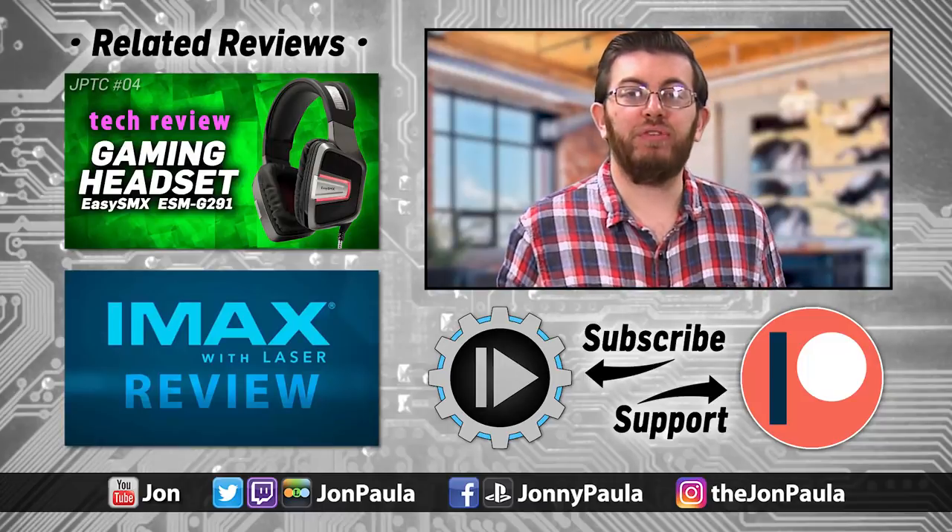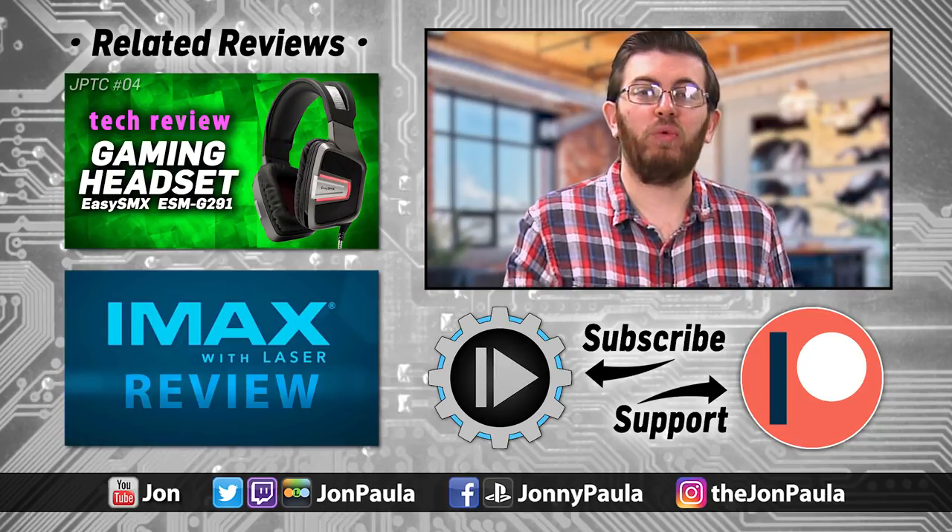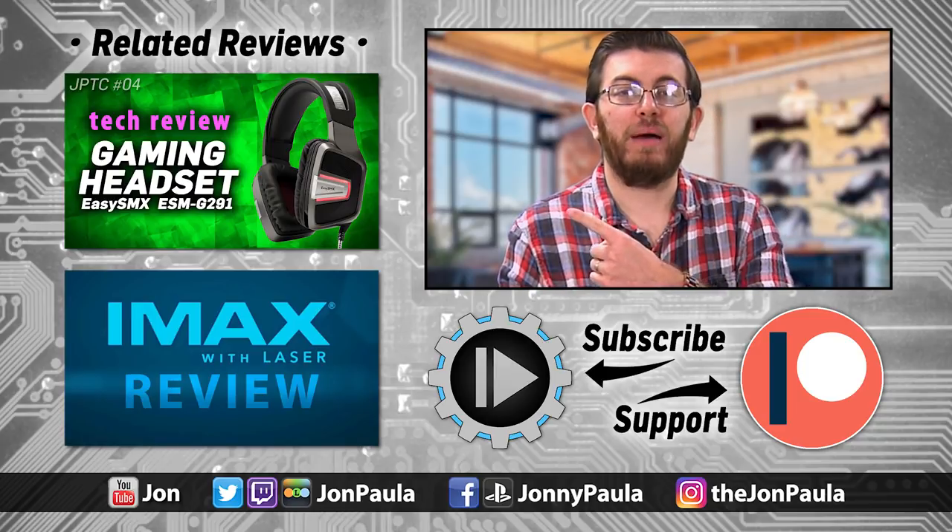If you'd like to grab one yourself this holiday season, please visit the affiliate link in the description below. That will do it for this episode, but if you'd like to watch more of my tech reviews, please click or tap the videos on the left.